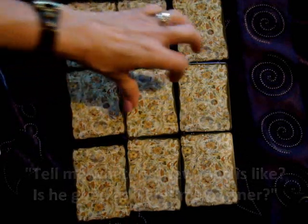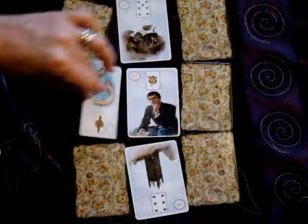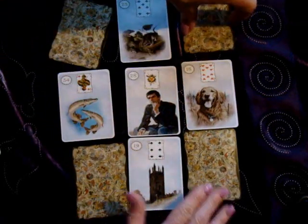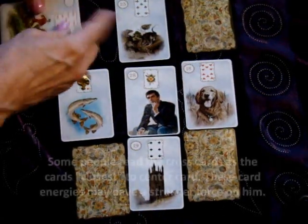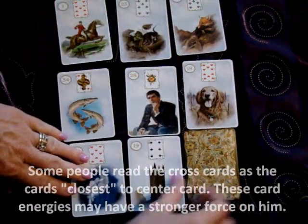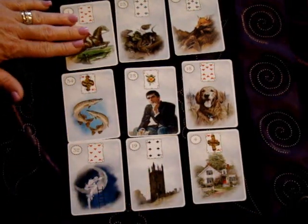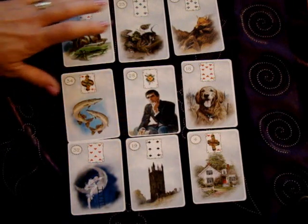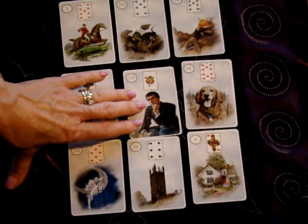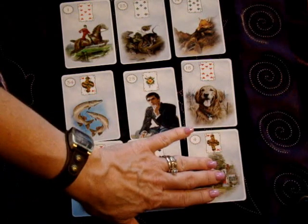I suggest you try these on your own. When we turn these over, you're going to make sure any upside down cards are righted the right way. I will identify these cards for you so we know what we're working with. Of course, we have the man in the center. We've got Rider, Mice, Fox, Fish, Man, Dog, Moon, Tower, House.